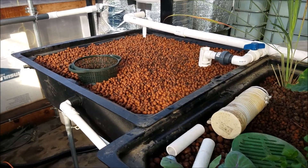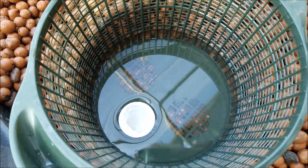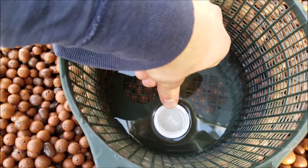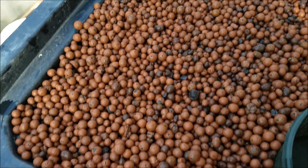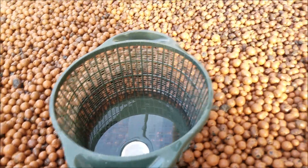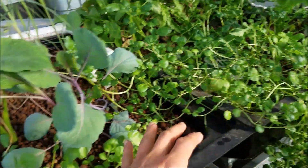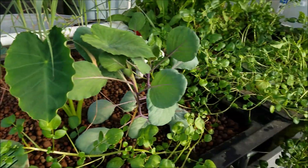I have this grow bed pretty much squared away. I just need to have a cover over this spot so that algae doesn't grow in here. You can see I have the hydroton in here, and it's constant overflow — so it goes from here down to there. What I will do is transplant all this watercress from these two grow beds into here, and that will be my watercress grow bed. I'm going to do that right now.